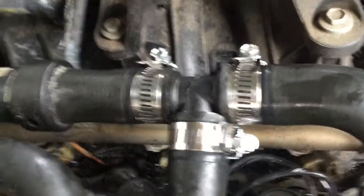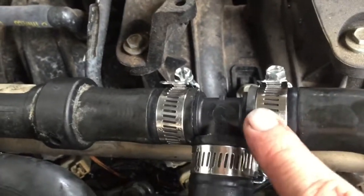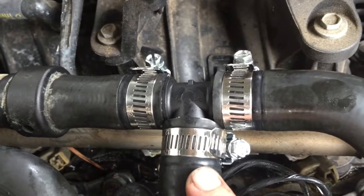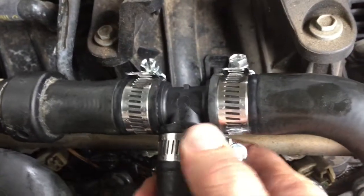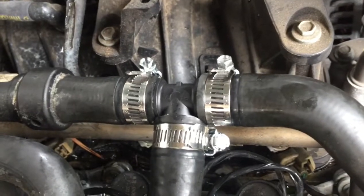Brand new tee. Spent probably eight bucks on the tee, a couple dollars on the hose clamps and we're back in business. Super quick — maybe 20 minutes. Good little plan, had all the parts ready, didn't take long at all. Saved a lot of time and a lot of money, and it looks pretty good I think. Y'all have a good day, thank you for watching. God bless.